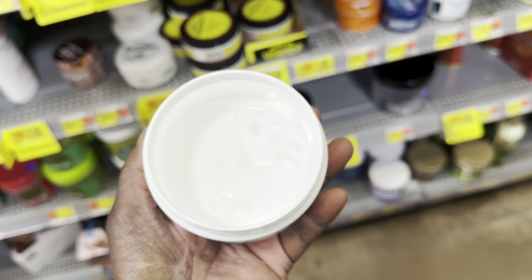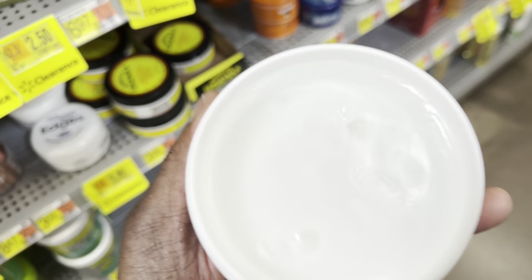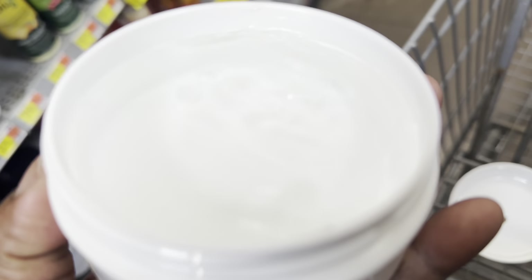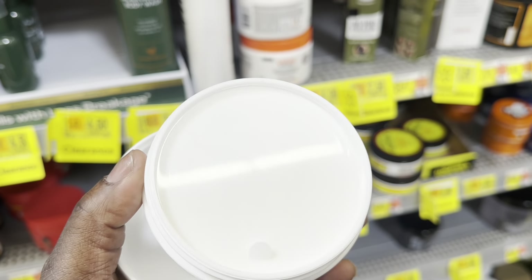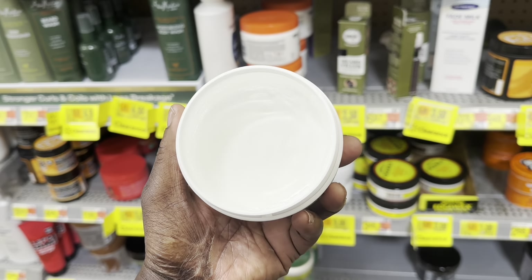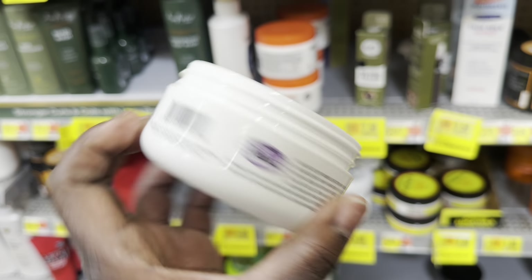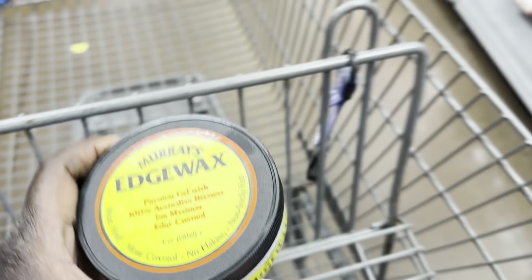This is how it looks. This one already got fingerprints in it so I'm about to grab another one. This one has a removable cap so I'm gonna check this one out — the other one didn't have a removable cap. This one is good, this one doesn't have a fingerprint, so we're going to get this one. I'm gonna get this Murray's edge wax — oh yeah, this is on sale for three dollars.